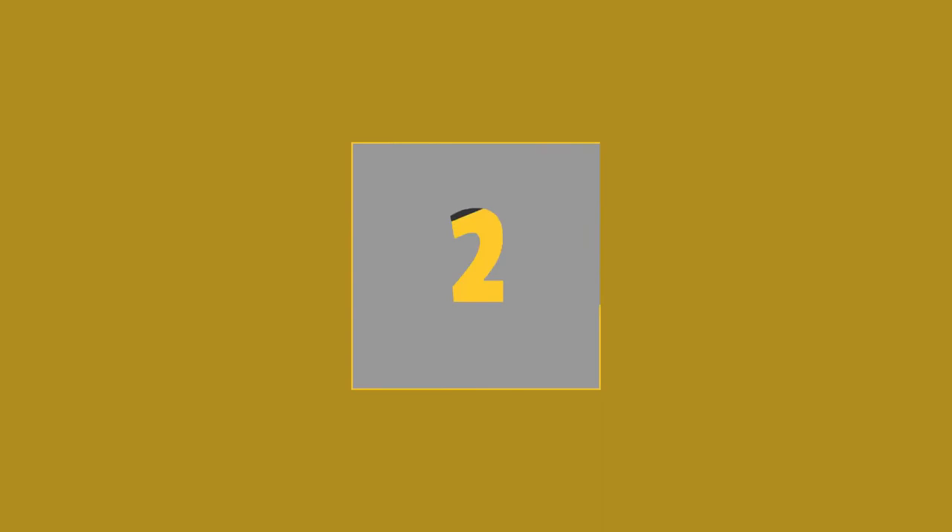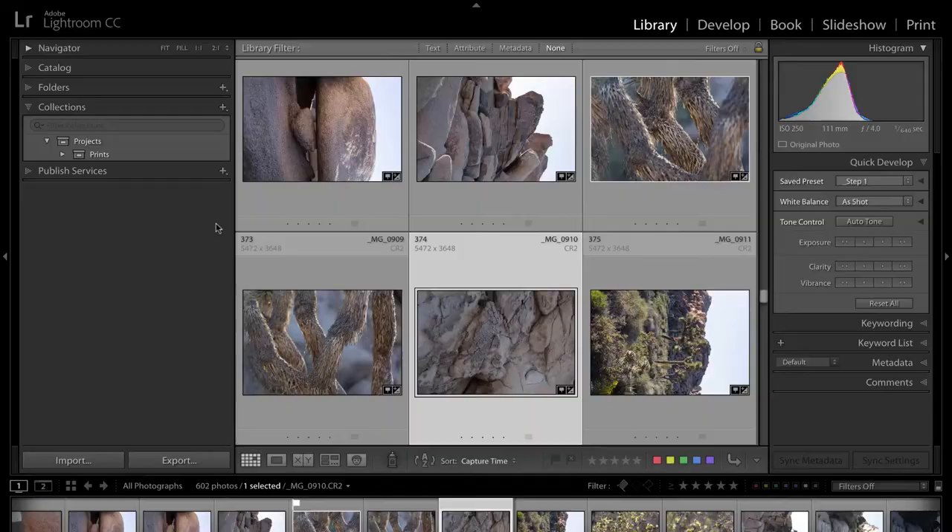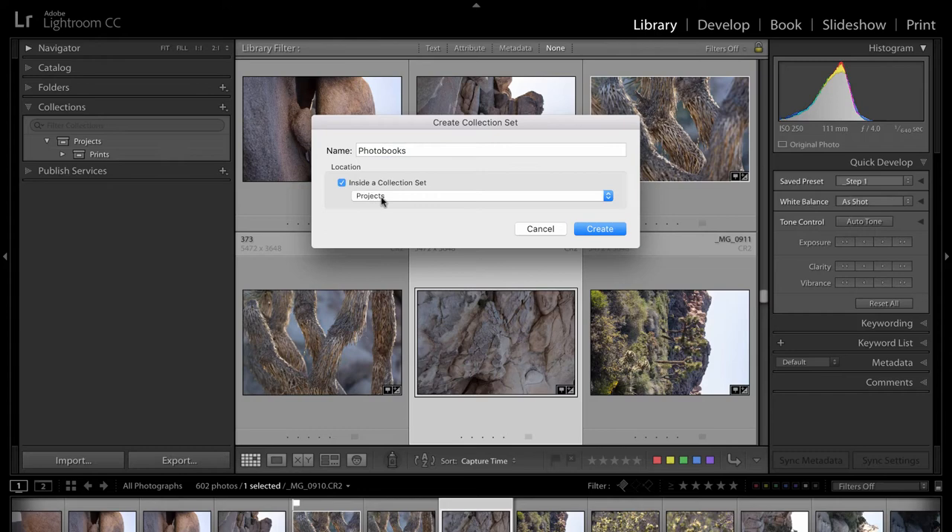The next project I would consider making is for photo books. Photo books are really awesome — you can use them as gifts, give them to family members. It's a great way to collect all of the pictures from a trip, vacation, or just over the course of the year. So go ahead and create photo books for those types of things, but we need a place to store them.